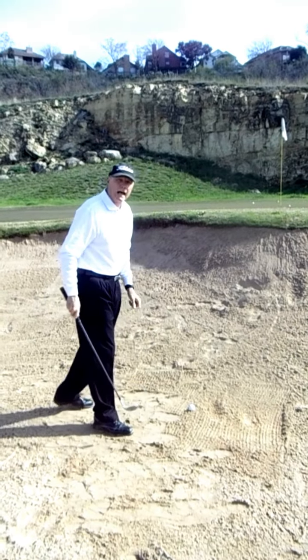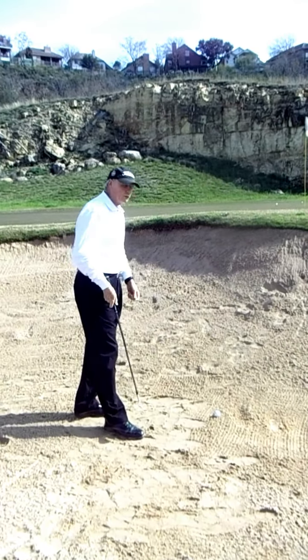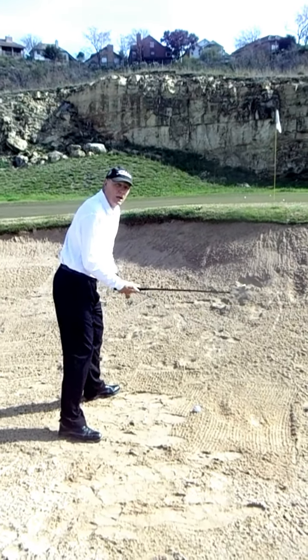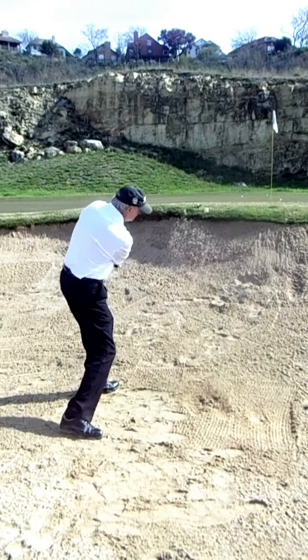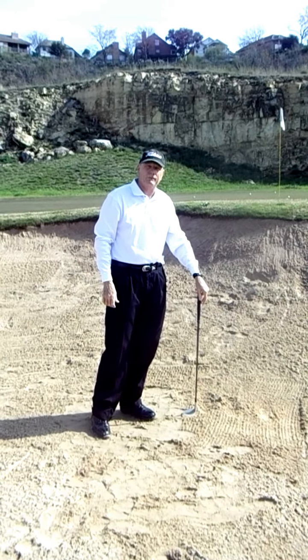And then for this lie where there's lots of base, I'm going to stand even farther from the ball, lower my hands, and make an even bigger swing. So read your lie for success out of the sand. Again, thank you from the Quarry Golf Club — we'll look forward to seeing you.